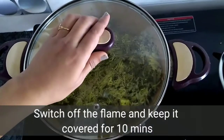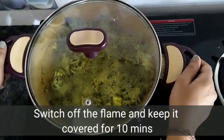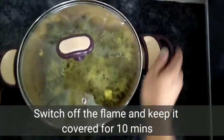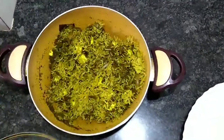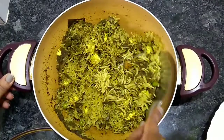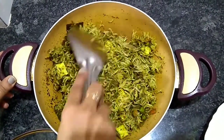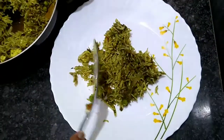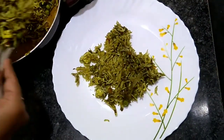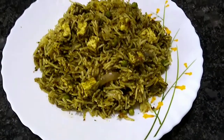Now we will cover it for 10 minutes and let it rest on the side. After 10 minutes we will serve it. Look at how nicely the grains are looking — it is perfectly cooked. I will remove it onto the plate. Enjoy!